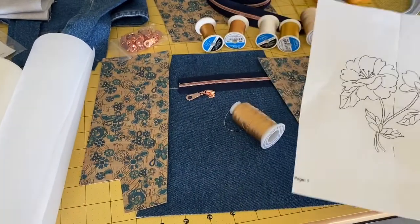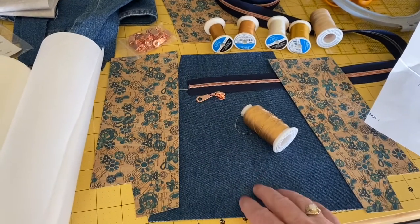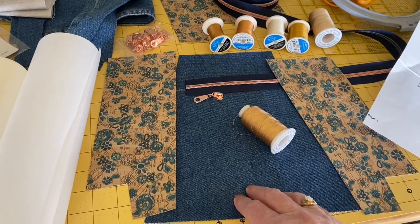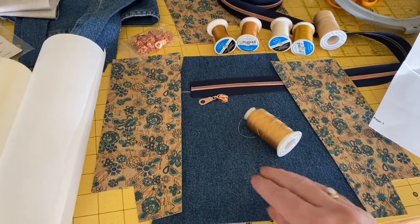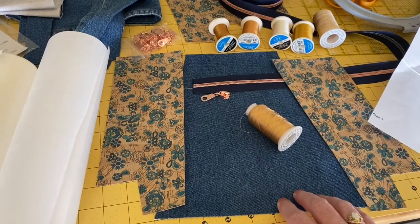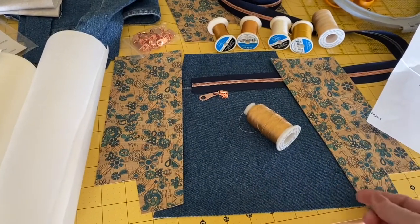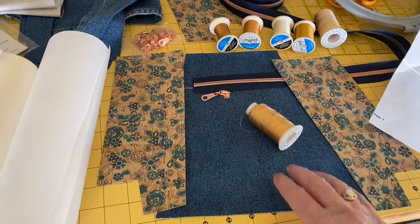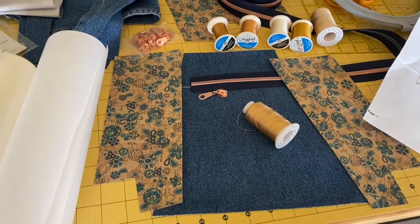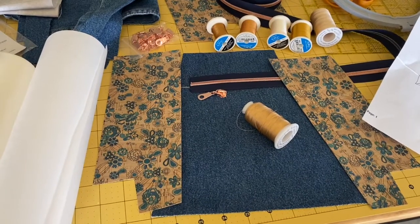A lot of times you can put the whole pant leg in the hoop, do your embroidery, and then lay the pattern on top and cut it out. But this time I didn't decide to put the embroidery on until after I had already fused the interfacing on the back and cut it out. So I'm going to take you over to my computer and show you my software and how I did this.